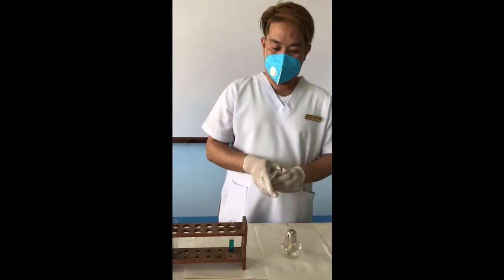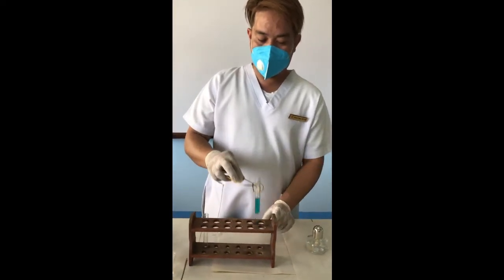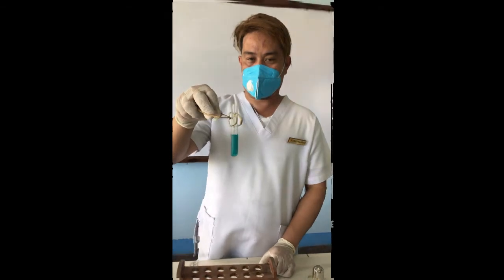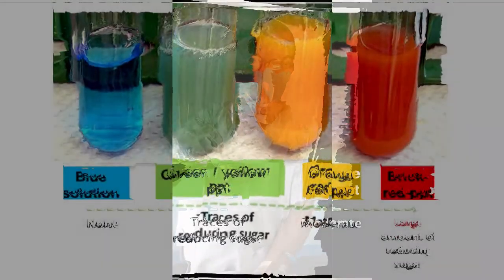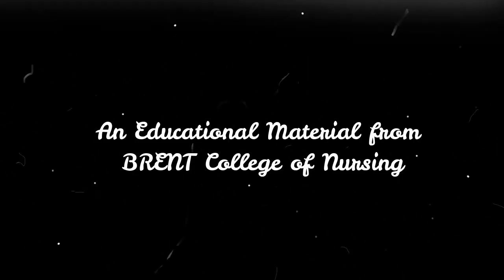Based on the result, as you can see, the urine color is blue. That means it is absent — sugar is absent.